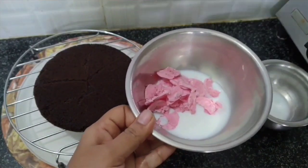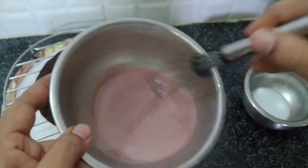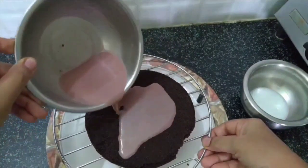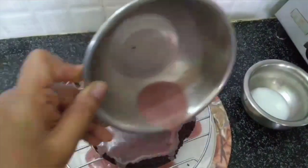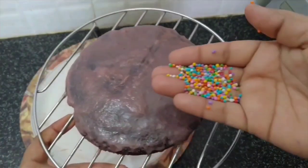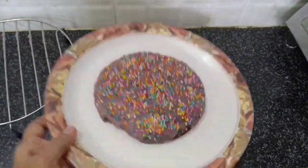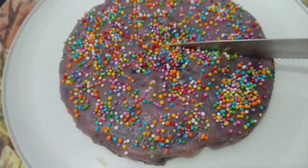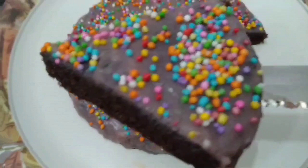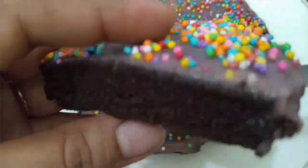Add 2 tablespoons of cream and mix it in a bowl. Put the cream into your bowl and mix again. Match the cake in the bowl together. The dish comes out soft and spongy.